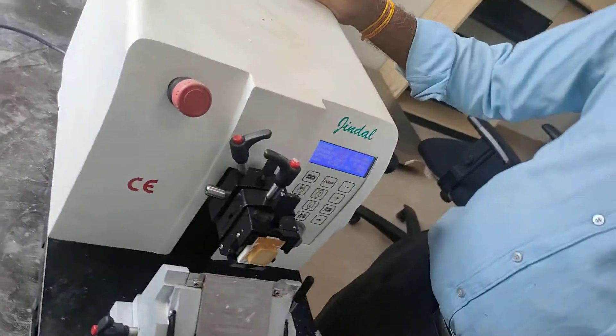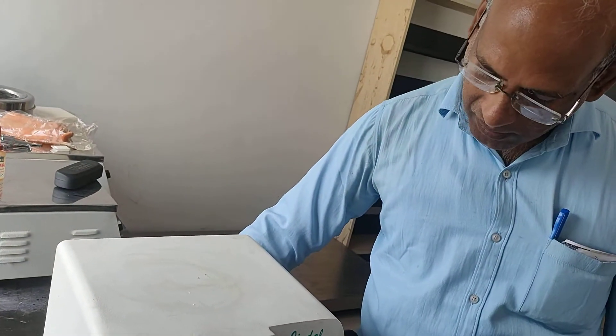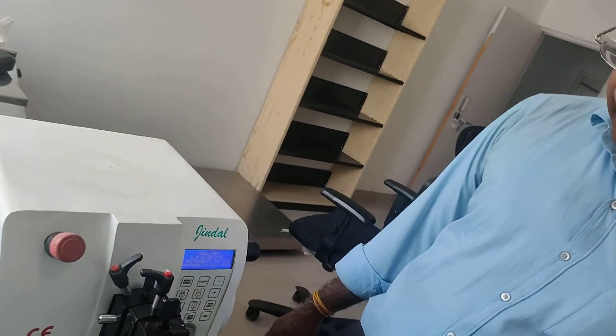Sir, we have a microtome. First, we put it on the back of the switch. It's supposed to be in that position. We put it on. After doing it, what do we do?